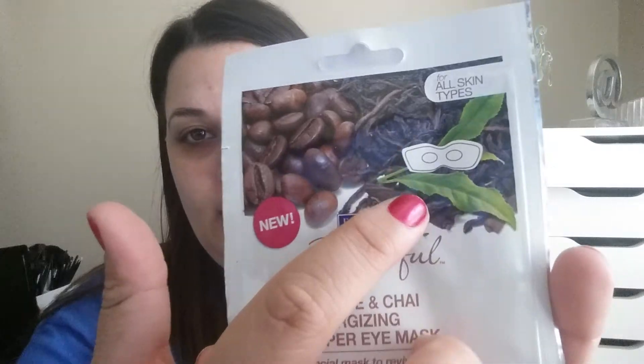Hi guys, welcome back! This video is going to be a mask video using the Freeman Feeling Beautiful Coffee and Chai Energizing Paper Eye Mask — that's a mouthful! These are $1.37 at Walmart in the beauty section, and this one is supposed to revive tired skin around the eyes. It's an eye mask for all skin types.